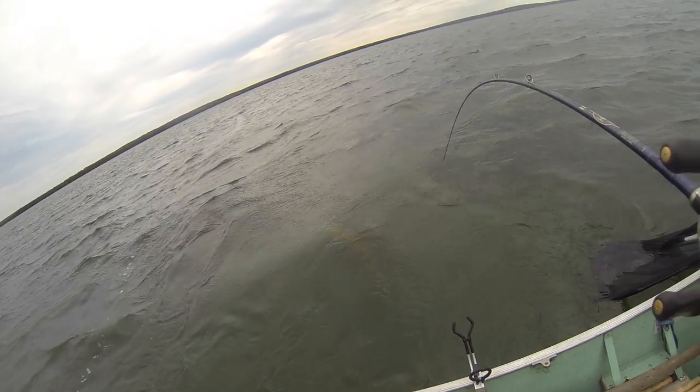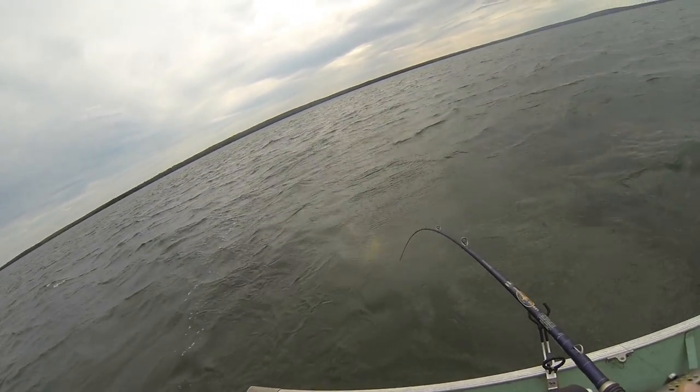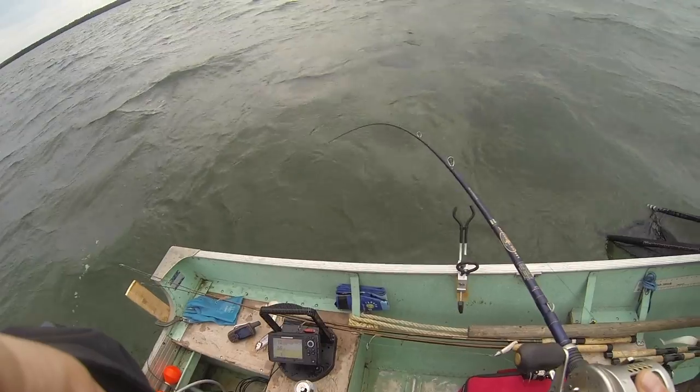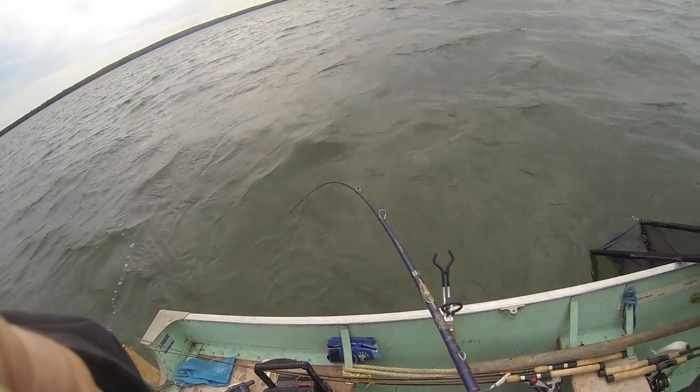It's a very light rod I have too — it's not helping matters much. It's a pretty decent fish. I mean, for a shallow water lake trout, we have 57 degree Fahrenheit water temperatures here. They're pretty active.